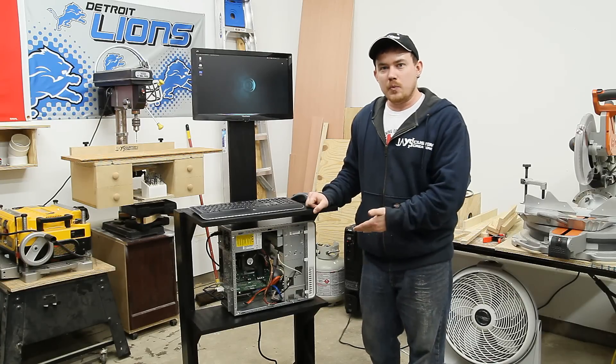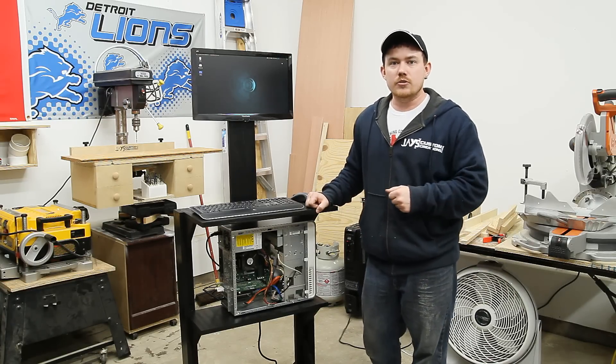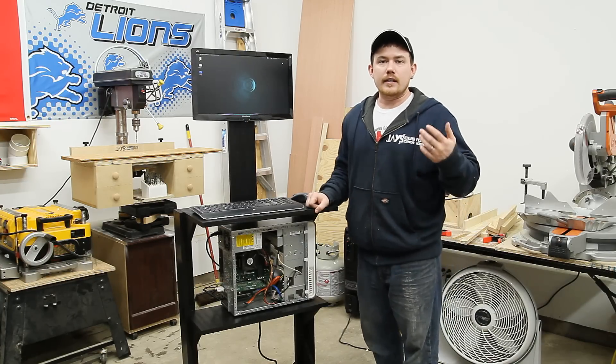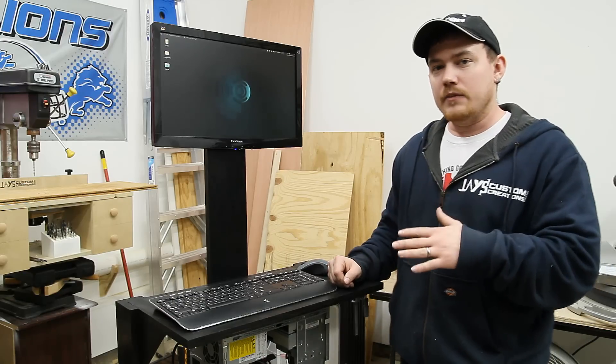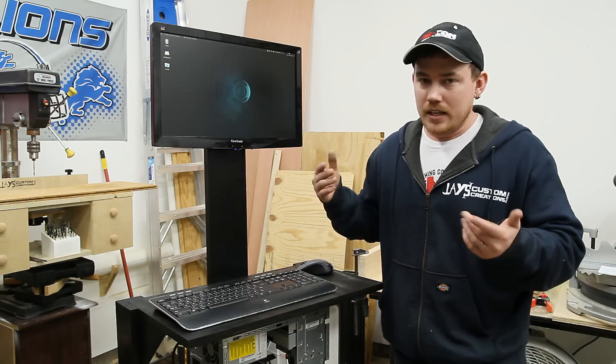We should all use overly complicated words to describe our projects. For example: upon commencing this expeditious cart project you will implement processes to ameliorate your supernumerary wood accumulation. Basically, you can use scrap wood to make this cart. Check out the link in the description for more details, and if you'd like to show your support without spending a dime, sharing and commenting really does help. This project is gonna get a lot of use in the shop — it would be very difficult to run a CNC machine in here without a computer.